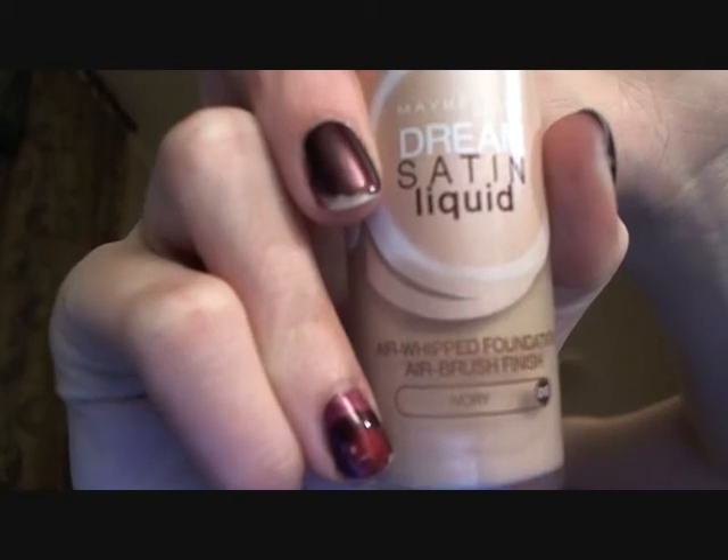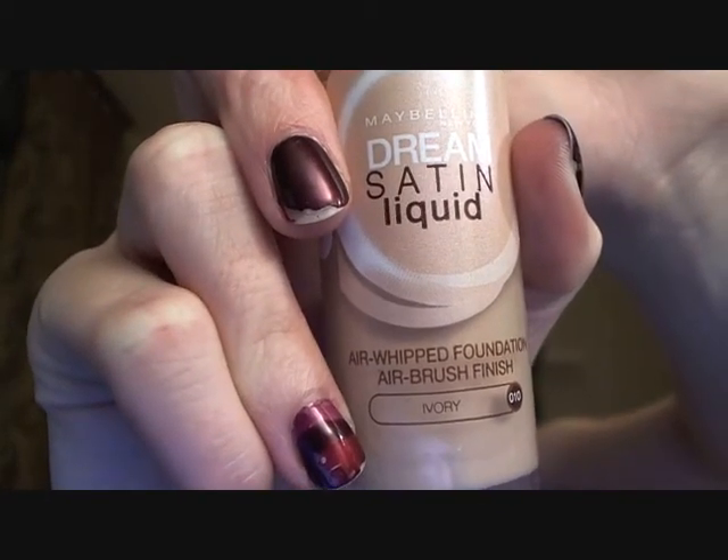So what I do — and this is not exactly rocket science, but still I didn't think of it for years and years. Right now I'm wearing Maybelline's Dream Satin Liquid in the lightest shade, Ivory. And Ivory is actually a little too dark for me even now during the summer, but I really love this foundation. It gives you a great finish and it's cheap, so that's always good. But it is a little too dark for me.